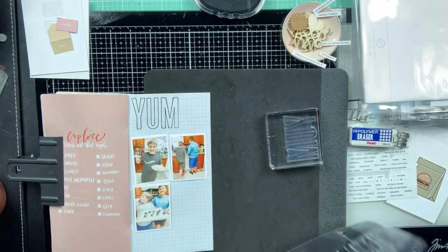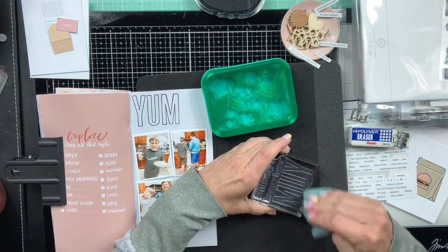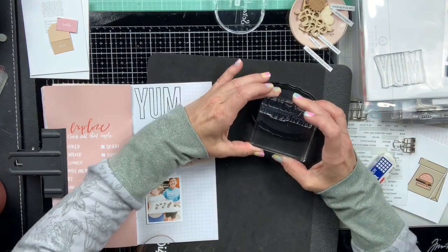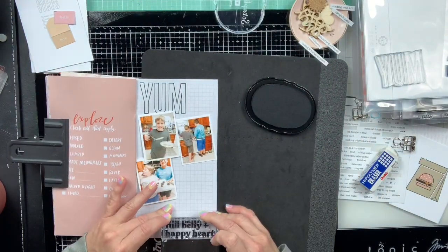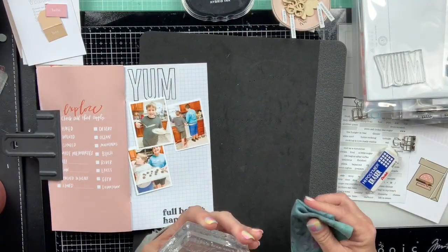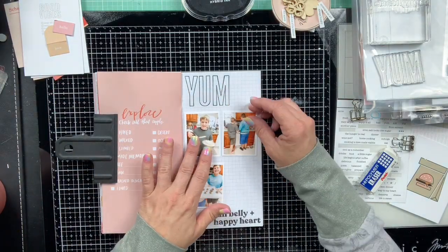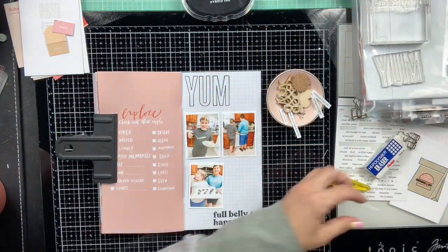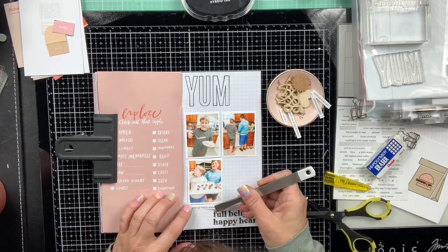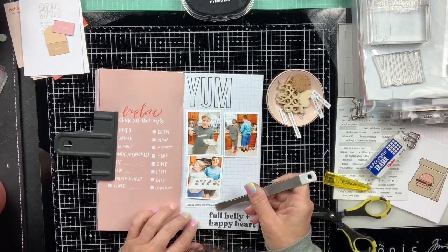This is a spread where the pre-printed page on the left was already there and I kind of didn't know what to do with it. We're not really doing a lot of exploring per se, but my son has really taken to cooking and baking. His friends spent the night and they decided they were going to make homemade pancakes in the morning and Oreo cheesecake balls in the evening.